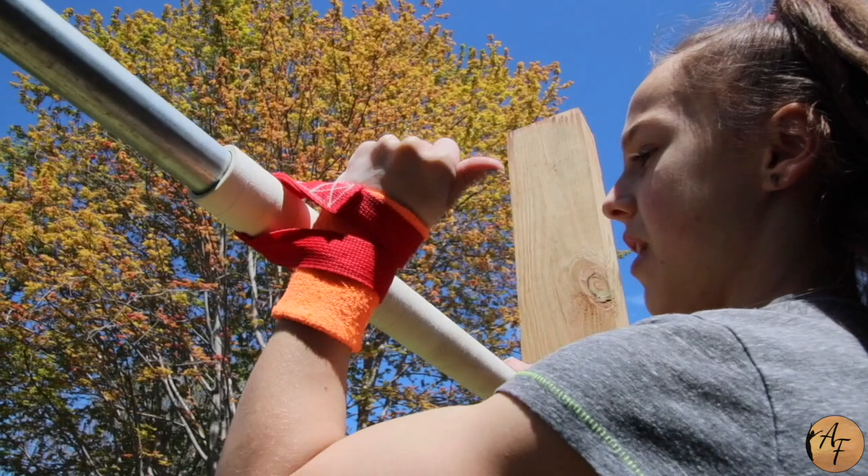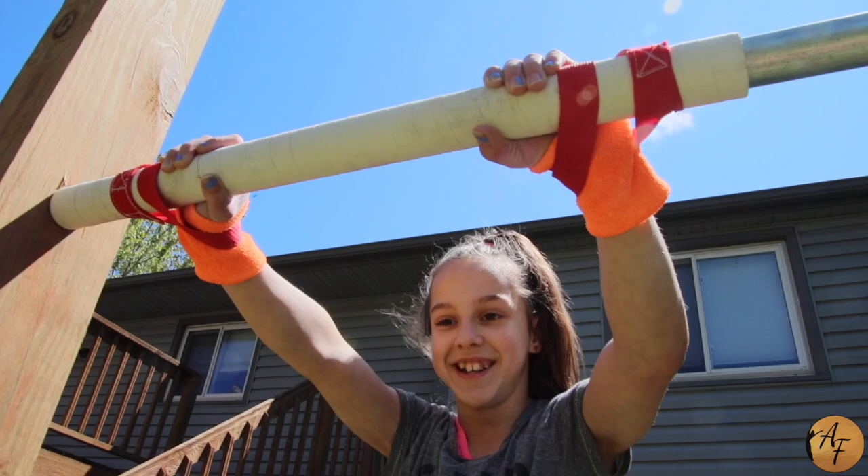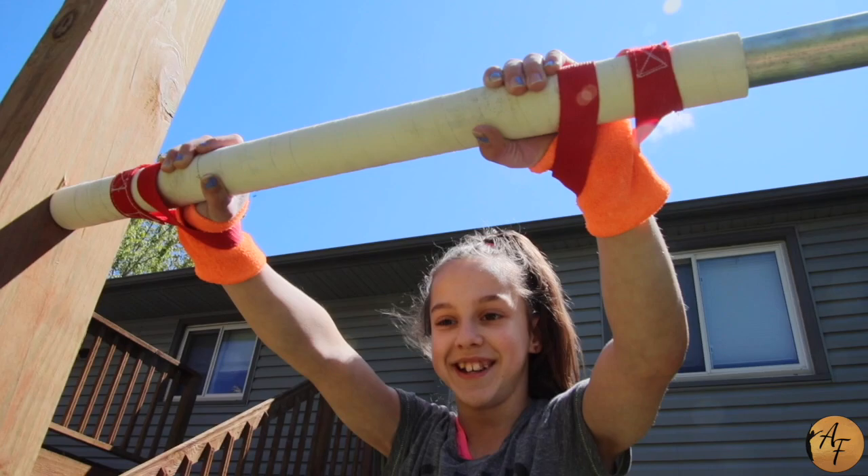Or you can just scoot the strap closer to the other one and then just twist. It might be a little bit tighter than the first one because you won't have as much help with your hand. And that's how you put on your straps for the strap bar.